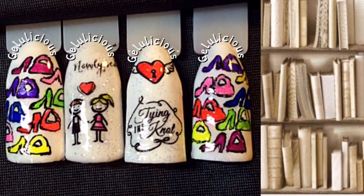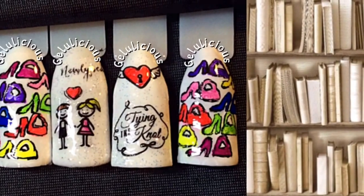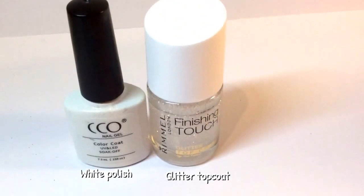Hey guys, welcome back to my channel. This is day 22 of my 31 day challenge and today's theme is inspired by a book. Here are the tools that I have used to achieve this.